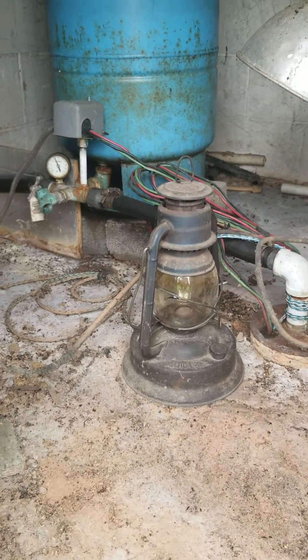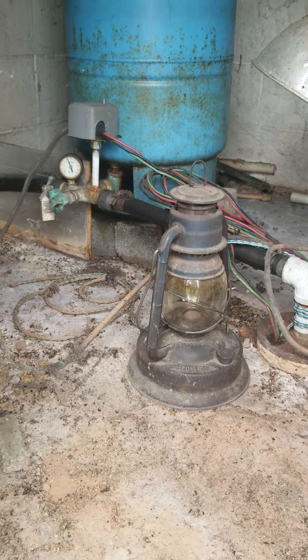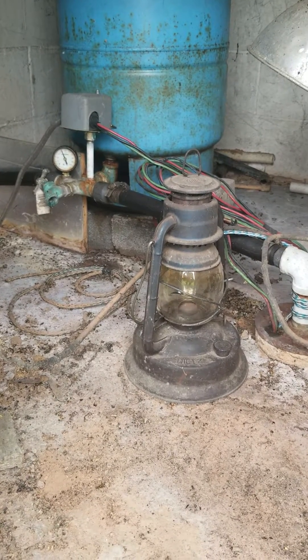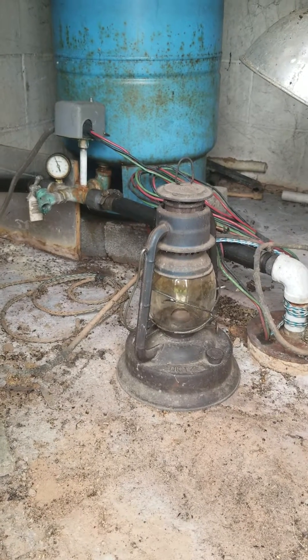How's everybody doing? I wanted to make a quick video here talking about this well system. I thought it was cool when I opened the door — what they're using to keep this thing from freezing in the wintertime is an old-school kerosene lantern. I thought that was neat.